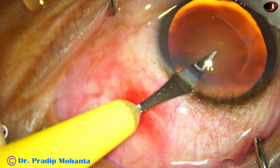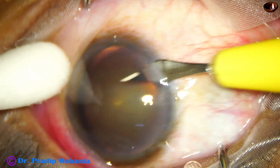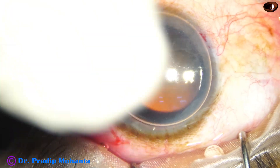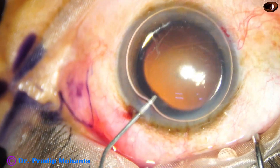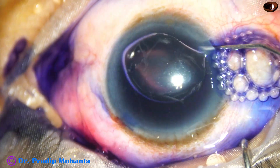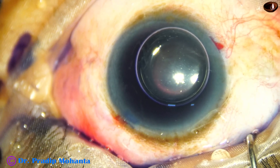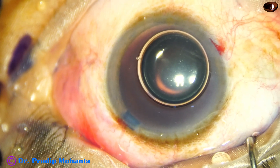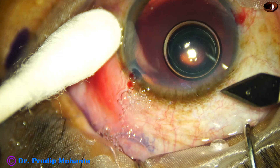First do the side port, because leakage of aqueous humor is less if you do the side port first. If there is not much leakage you can do both side ports, and now inject an air bubble. Beneath this air bubble inject trypan blue dye — the dye should touch all parts of the anterior capsule. You can inject a little bit of adrenaline to maintain the dilatation of the pupil. If the side port is very small, just keep injecting BSS and most of the dye will come out.